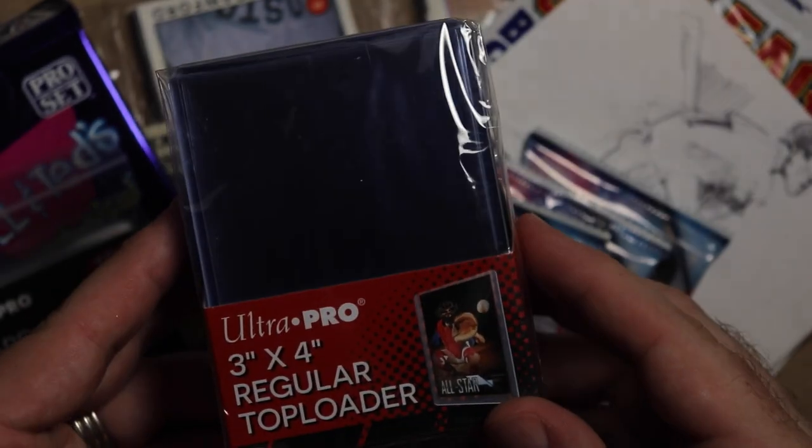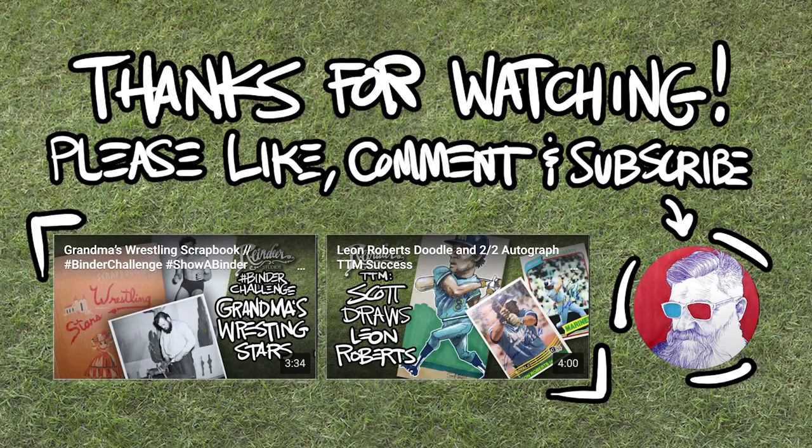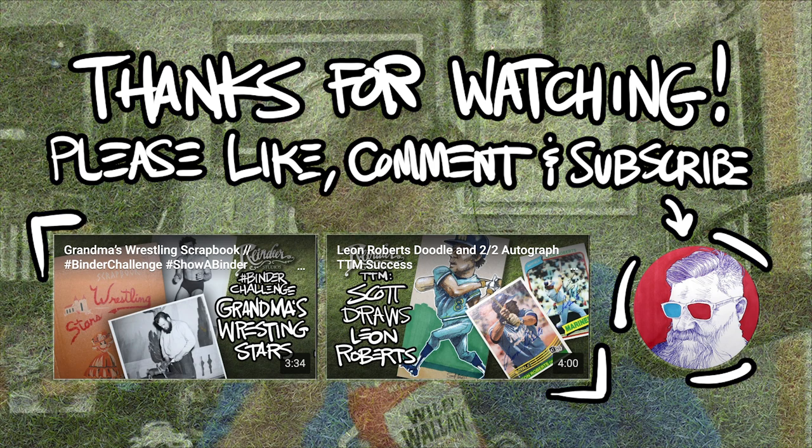Go watch Funkin's video — we're really looking forward to seeing your relic cards. Like, comment, subscribe, yadda yadda yadda. Stay safe, stay healthy, and do not cut your fingers off with an X-Acto knife. Oh hey — I cut a little too much off. Oops.